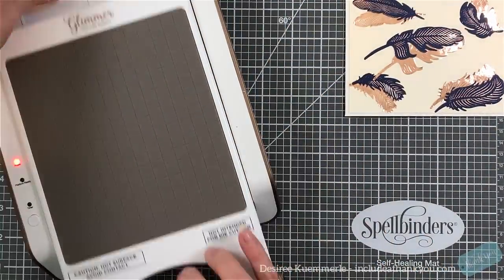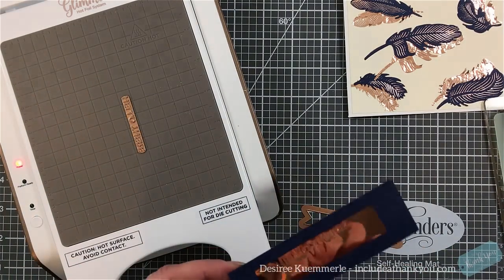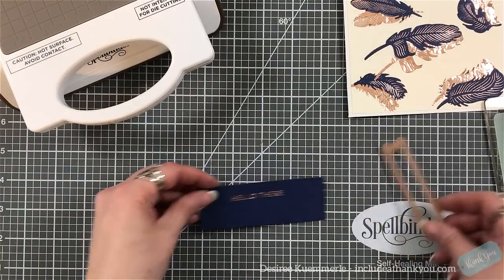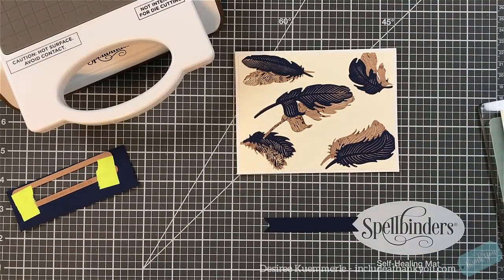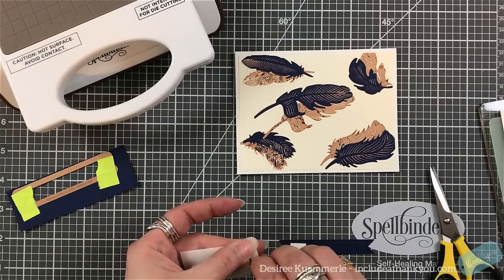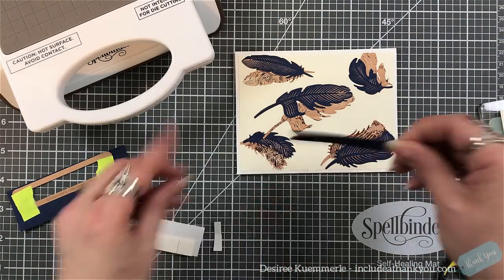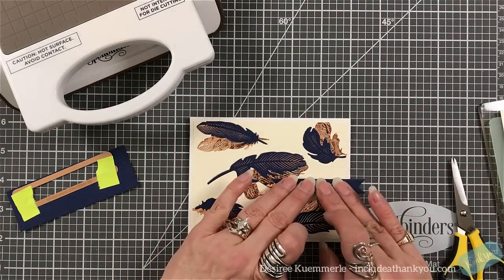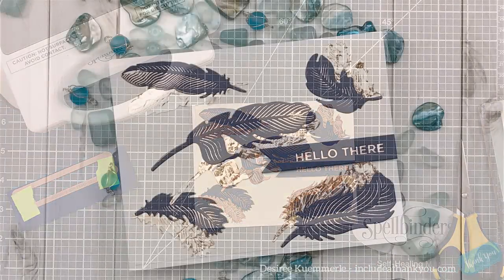I'm going to use one of my Glimmer plate sentiments — it was from one of their kits, I believe for January. They do have another sentiment set available not exclusive to the kit — I'll try to find that and link it below. It's great that they offer sentiments for the Glimmer system because sometimes just having that foil adds a little something. I used the same color cardstock as I did for the feathers, and the kit came with banners to cut them out. I'm going to prop this up using double-sided foam squares and place it without covering the feathers too much, then trim off the edge so it goes to the edge of the card.